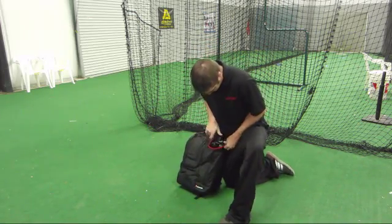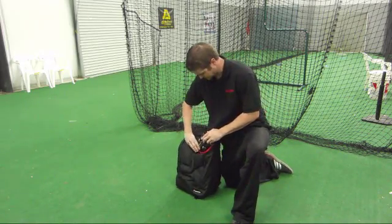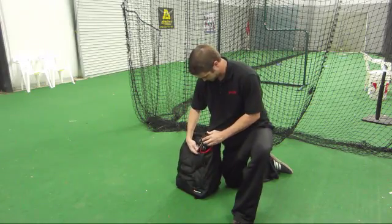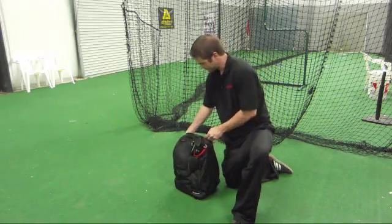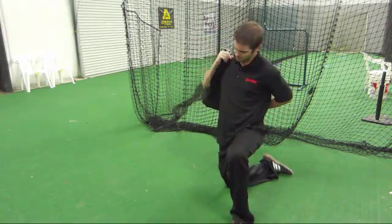Finally, clasp the tripod secure to make sure the tripod doesn't slip out. And we are good to go — now we can take the tripod and the entire Sol Sidekick system and be on our way.